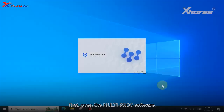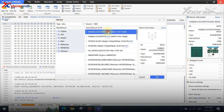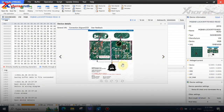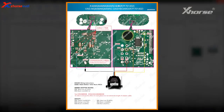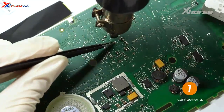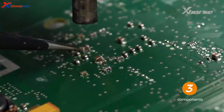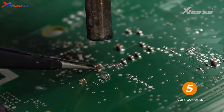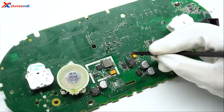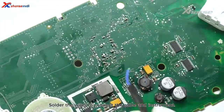First, open the MultiProG software. Find the option and view the connecting diagrams. Remove these eight components. Scrape up the PCB mask. Solder the wires to connect the cable and instrument.